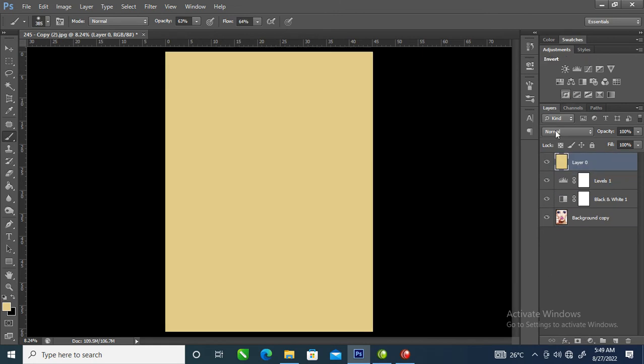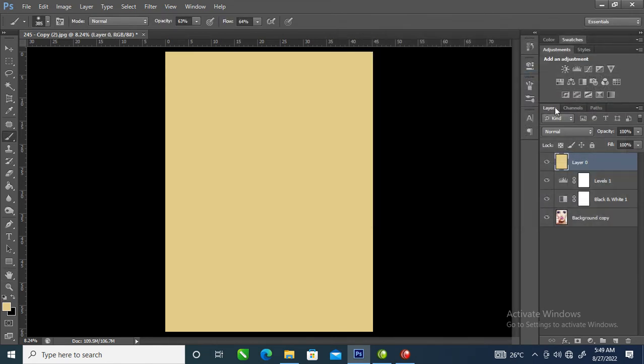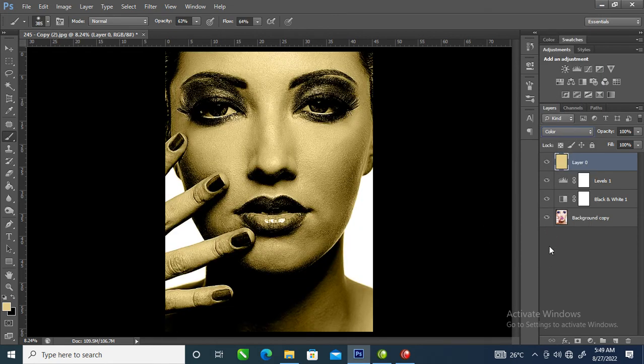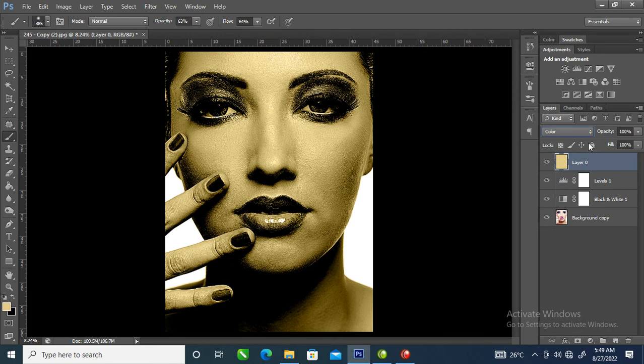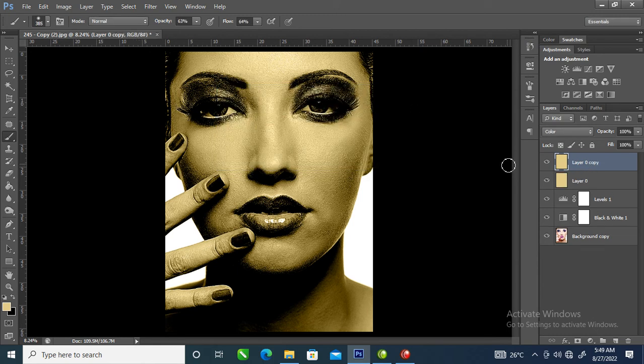Double-click, then drag this layer up to the top level. Then go over and change the blending mode to Color. After that, let's duplicate the layer — right-click on the layer, locate Duplicate Layer, and hit okay.